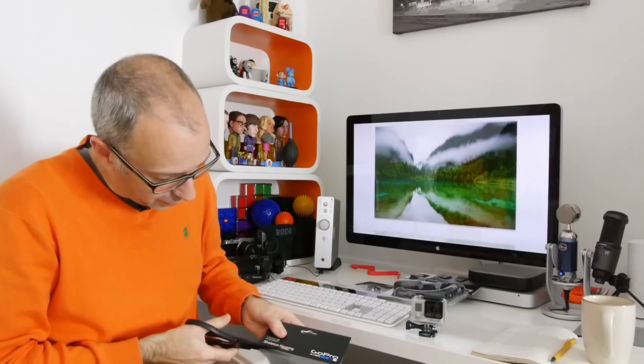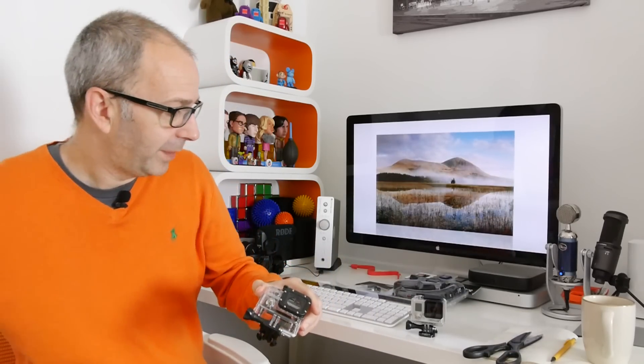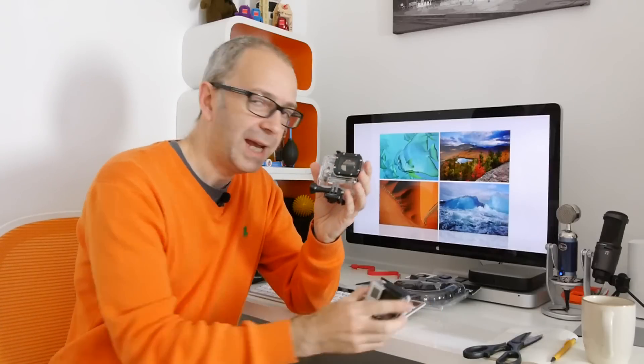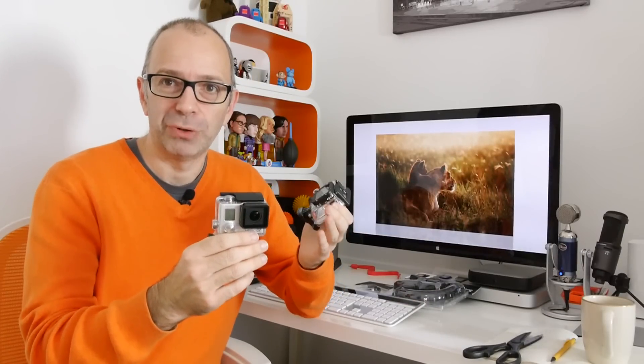I want to show you the difference between this and the housing I've got on the GoPro at the moment. Let's just cut this open. Now, I think GoPro have been a little bit cheeky, actually. The Hero 3 Plus Black Edition was said to be around 20% smaller, as well as different claims about battery life, sharper optics, etc. When in fact the camera is pretty much identical in size to the previous one.